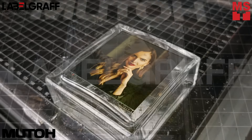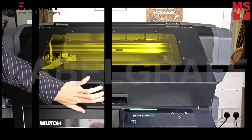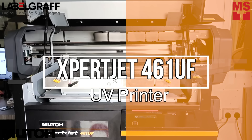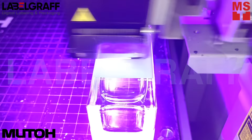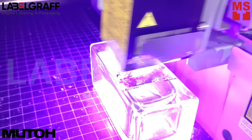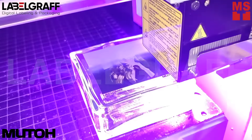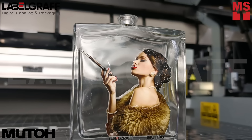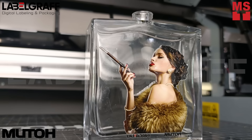Are you ready to add a touch of artistic elegance to your perfume bottles? Introducing the MUTHOS EXPERT JET 461UF UV Printer. Imagine the ability to print stunningly realistic images on any flat surfaces — from delicate floral patterns to mesmerizing portraits. The possibilities are endless.